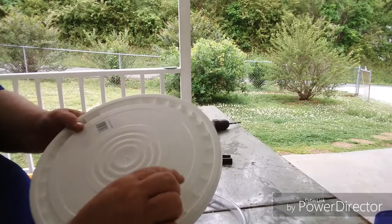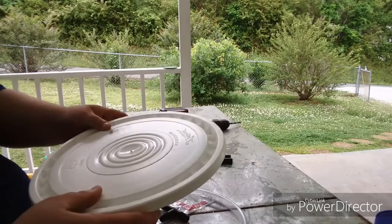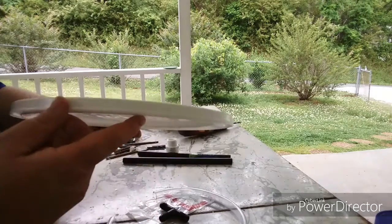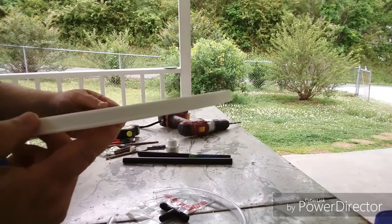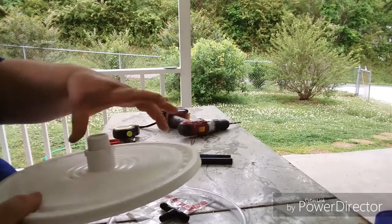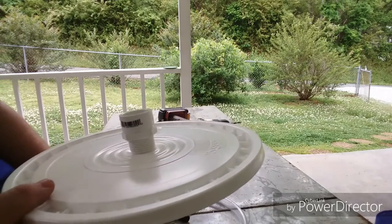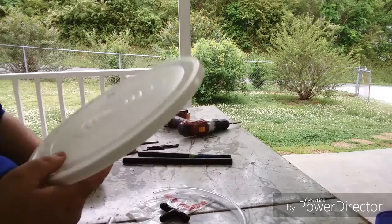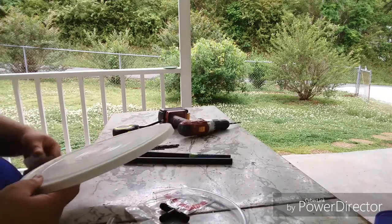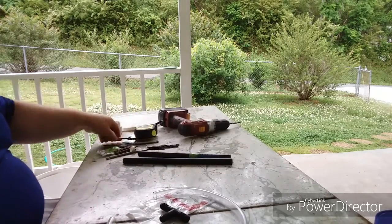For the lid, you want one that does not have a little lip on the edge of it, because that will hold water. You want something that will reflect most of the water — when you put it in, you don't want water sitting there taking a chance of leaking in; you want it to run right off.